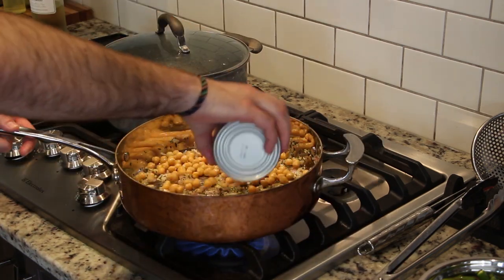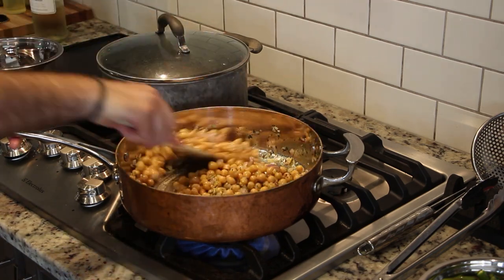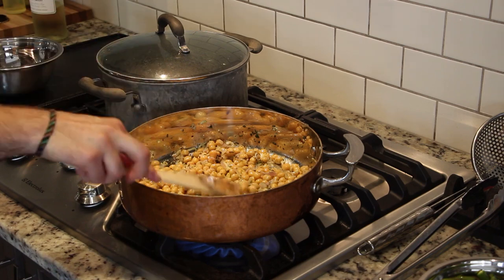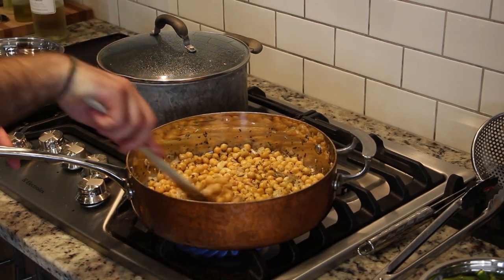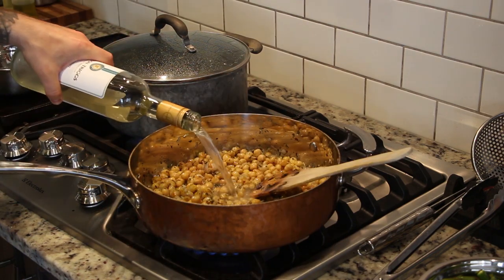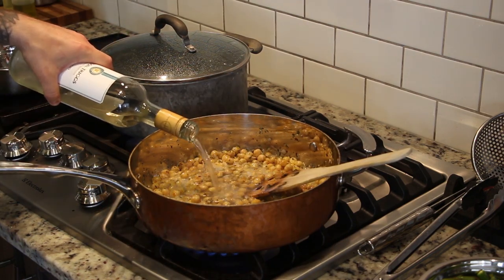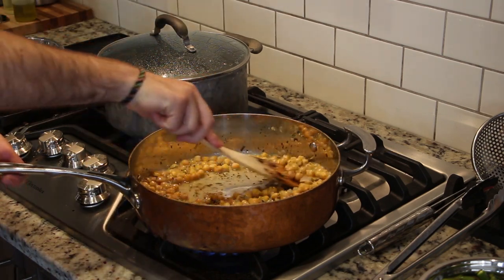After about one minute we're going to add in our can of chickpeas, mixing to incorporate. This would be a good time to start boiling your salted water as well. After the chickpeas have sat undisturbed for about five minutes, they're going to start to squeal and pop, and we're going to mix once to reveal some browning on the bottom of the pan before we deglaze with about half a cup of white wine. Deglazing lets us scrape all of that extra flavor off the bottom.